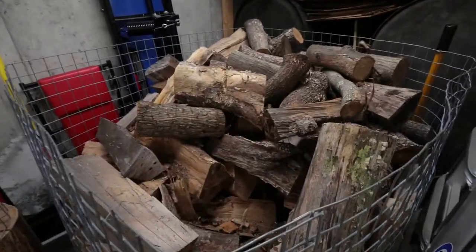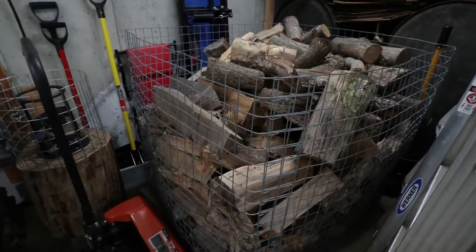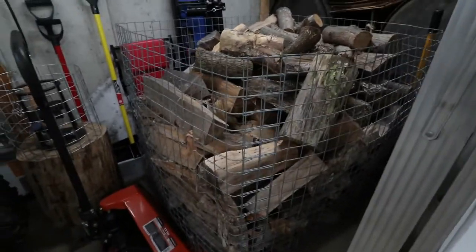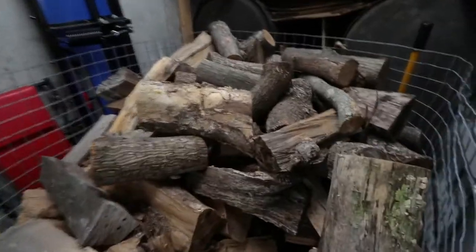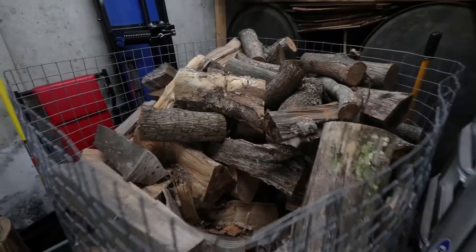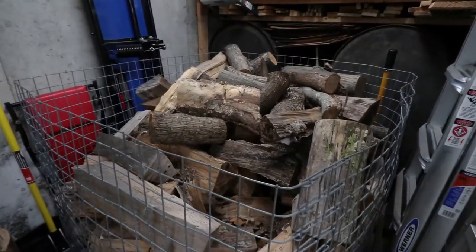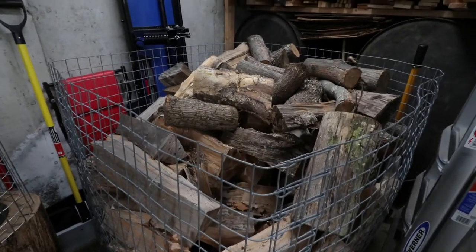Here is my firewood bin inside the garage. I made this bin from scratch out of 10-gauge welded wire fencing. It holds a bin of firewood for me in the garage, which is very convenient — I can just come down here with my bag, fill it up, and bring it up to the wood stoves. I typically cut my wood from 16 to 18 inches, which feeds two different sized wood stoves: a Pacific Energy 1.9 cubic foot Neo stove and a 2.5 cubic foot Neo stove.